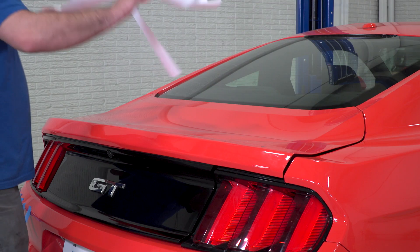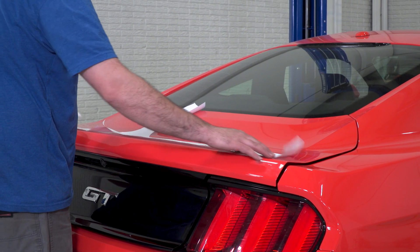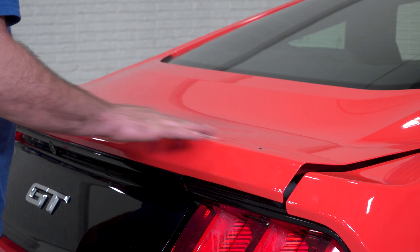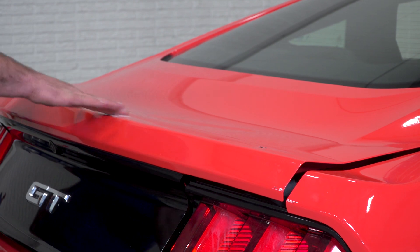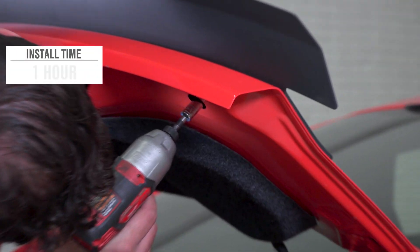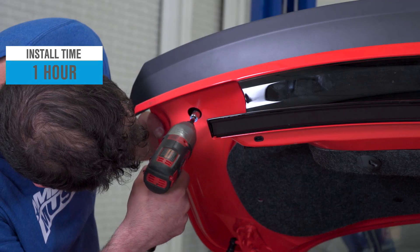You'll need a ratchet and 10-millimeter socket, and a drill and drill bits if you need to drill. There are two rubber grommets that will need to be removed on the bottom of the deck lid. If you need to drill, use the drilling template to mark and drill your two holes. If you have a stock spoiler, unbolt it and remove it — keep in mind it's installed with adhesive tape as well, so it might take a few minutes to remove. Either way, you need to clean the surface of the deck lid so the double-sided tape can bond well. Use the provided alcohol prep pads, test fit the spoiler first, then use the adhesion promoter. Place the spoiler on the car and apply pressure on the tape surfaces, then tighten the supplied nuts and reinstall the rubber grommets.